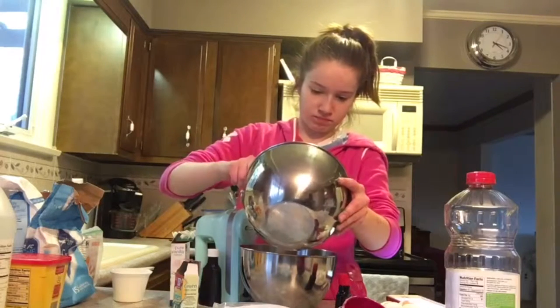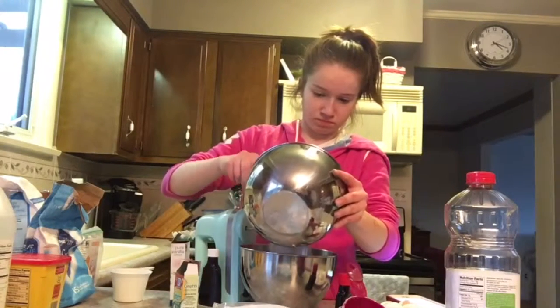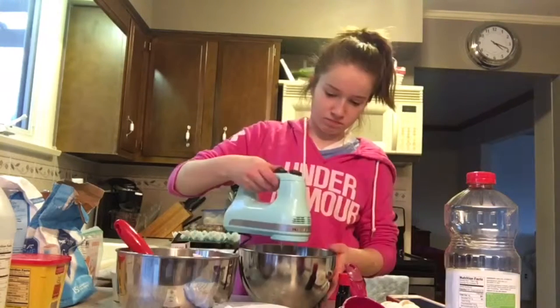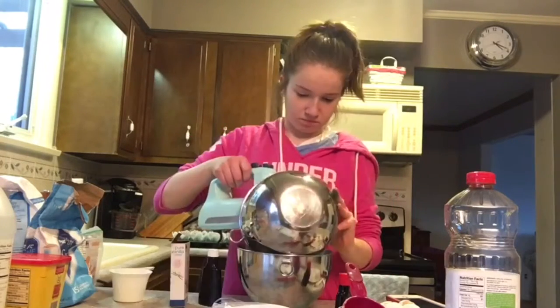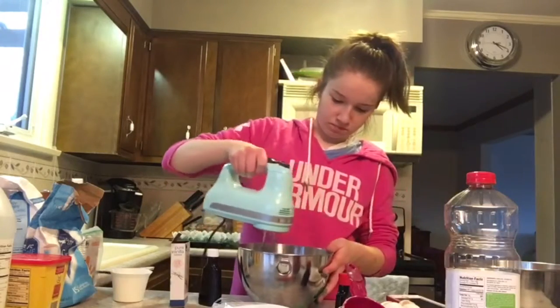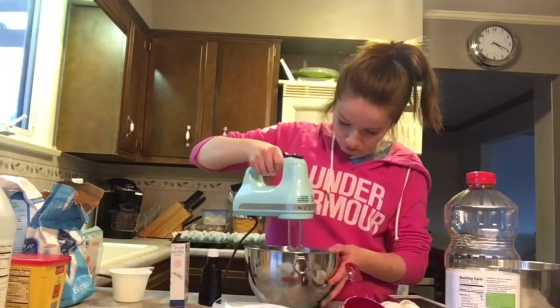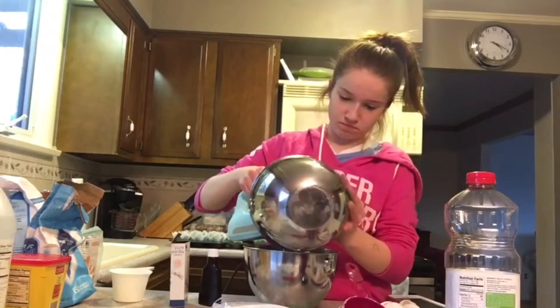First, we are going to take a small portion of the dry ingredients and combine it into the wet ingredients, and then mix it together with a handheld mixer. After that, we are going to take another small portion of the dry ingredients and combine it into the wet ingredients. We are then going to repeat those steps until all the dry ingredients have been incorporated into the wet ingredients.